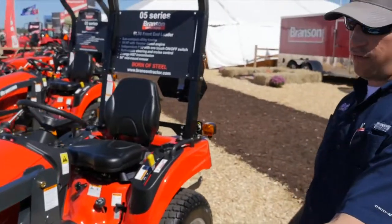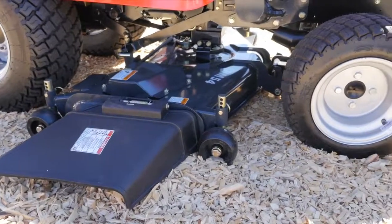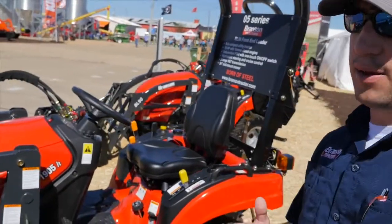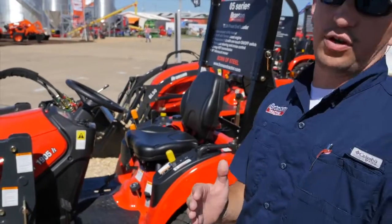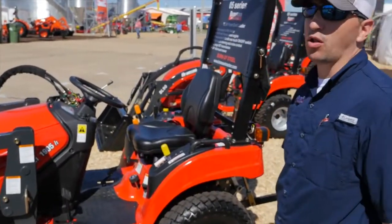You're going to have your front end loader option, you're going to have a belly mower option, and you've got your three point. With the three point you're going to be able to run your tillers, your bush hogs, anything that you can need for your food plots, home maintenance. This little tractor here is going to do it all.